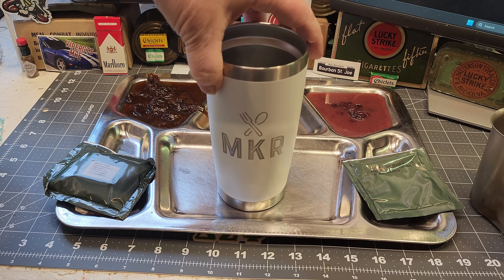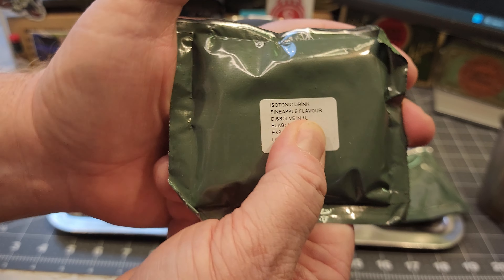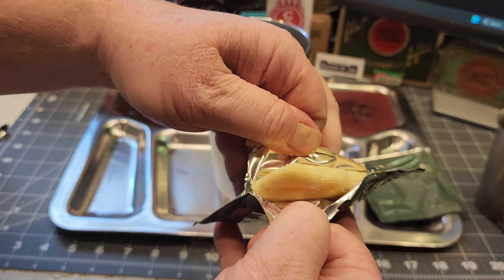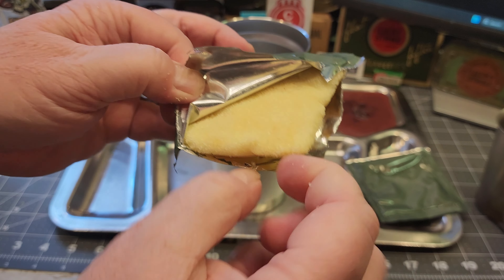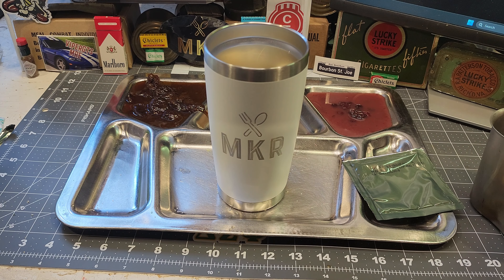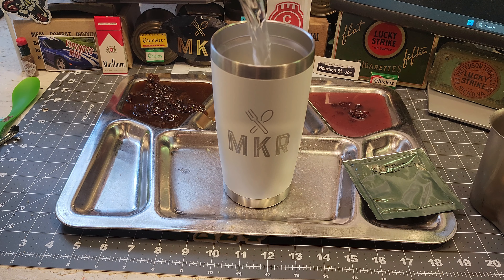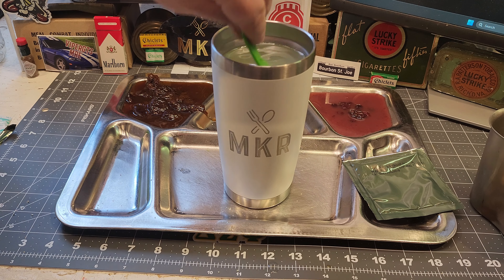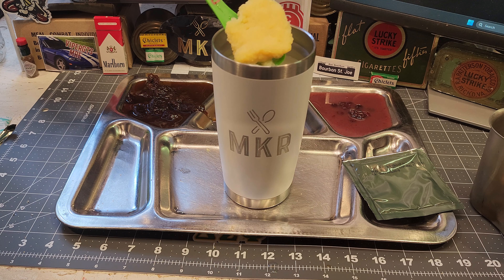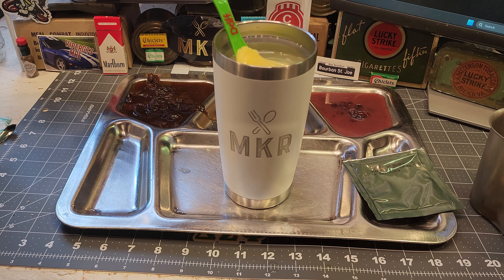Now let's make the isotonic drink. This thing is like a solid brick, just like all the other reviews I've seen. It smells really good — a very good pineapple smell. I'm going to chuck it in there and add about a pint of water — 16 ounces. It is breaking down and dissolving. It's most definitely real sugar in there, no artificial stuff, which is actually kind of nice.